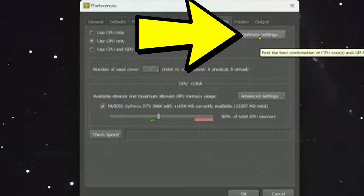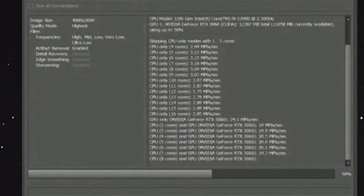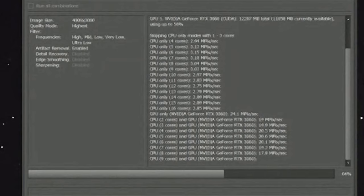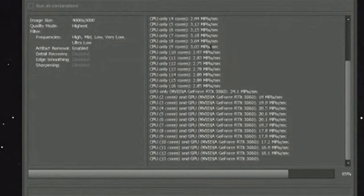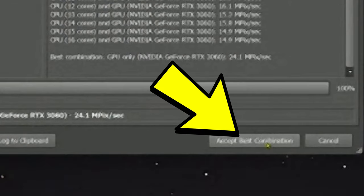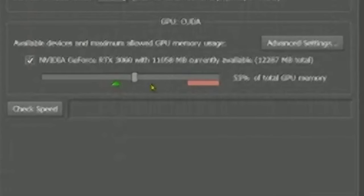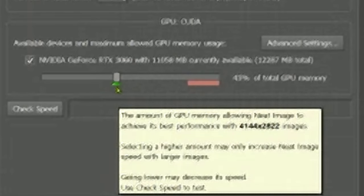In the Performance tab, click Optimize and it will run a test, analyzing your hardware to find the best fit. It analyzes the cores and tests the best GPU combination. I click Accept Best Combination, and now you have a slider here — pull it to the right until you get into the green zone.